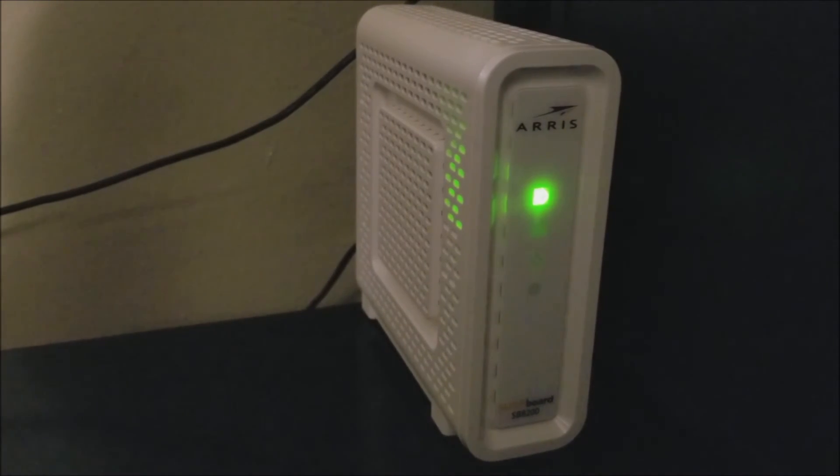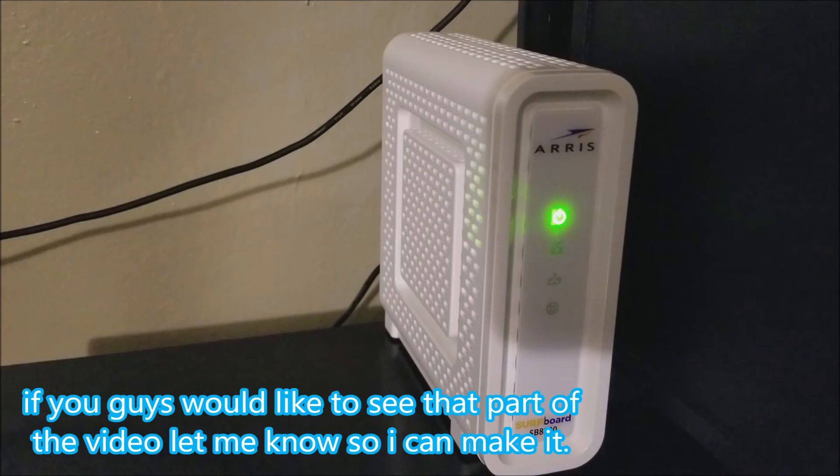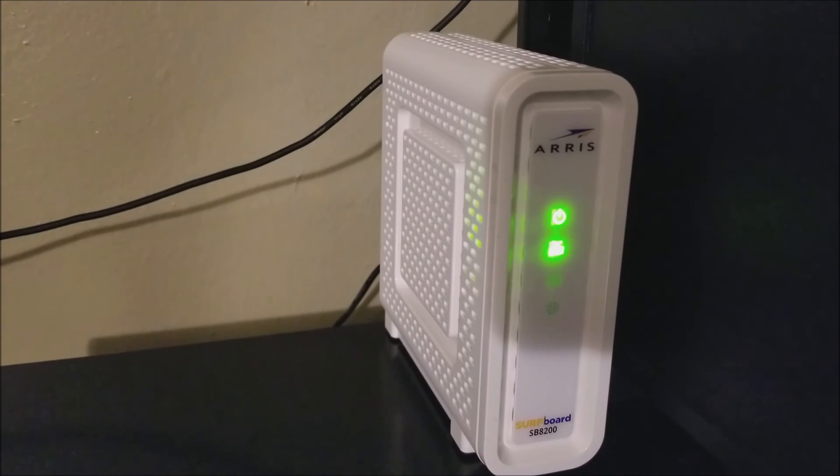I'm going to do a follow-up video showing you how to get this modem working with Optimum — either by contacting customer support or doing it through the browser on my desktop. Thank you very much for watching. If you liked the video, please click the like button and subscribe to my channel for more content. If you have any questions, leave them down below — thanks for watching, bye-bye!